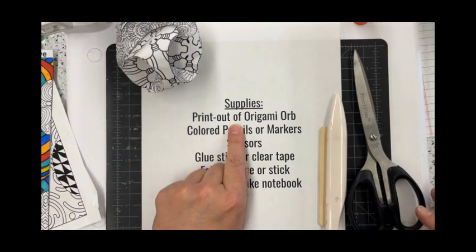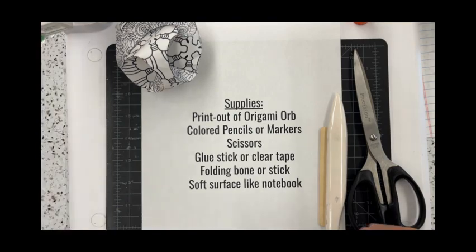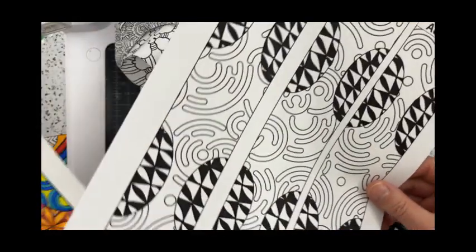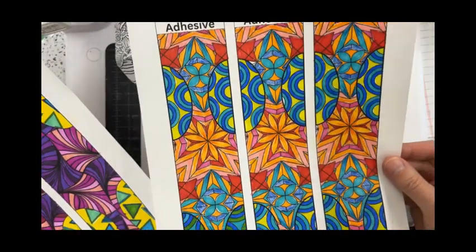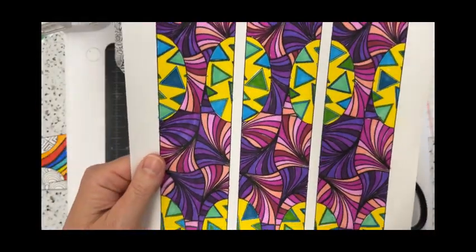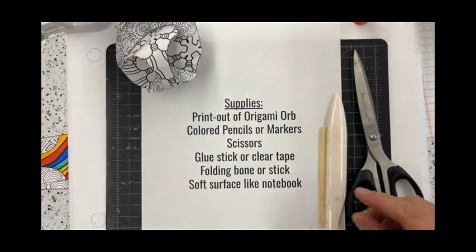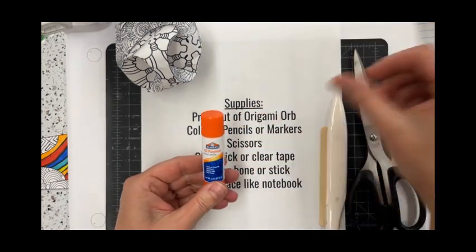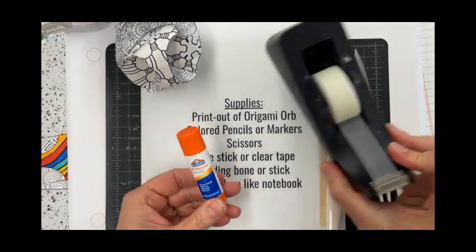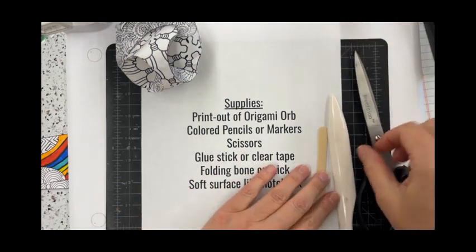You'll need a printout of your Origami Orb — you can decide if you want to leave it black and white, something like this, or if you wanted to use markers or colored pencils to add some color, variety, and brightness to it. You'll need a pair of scissors, and either a glue stick or some clear tape.